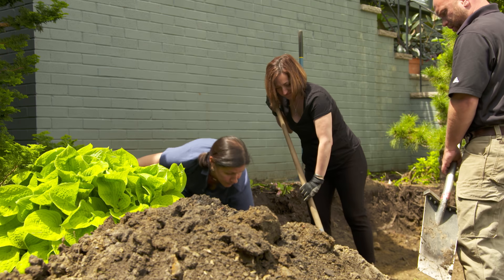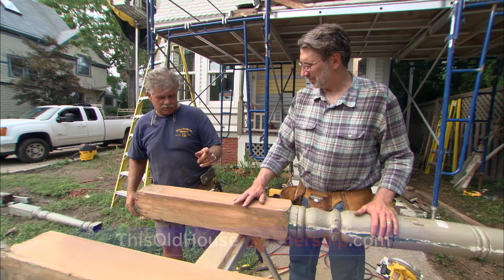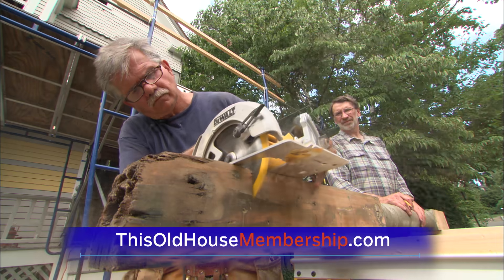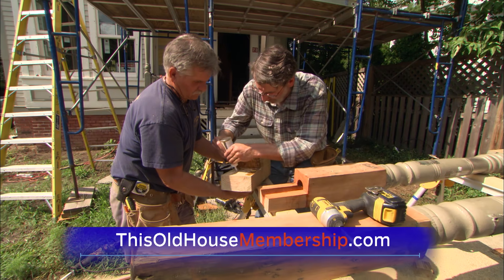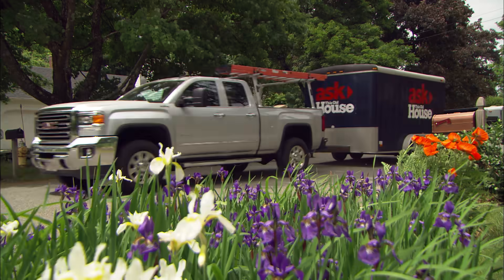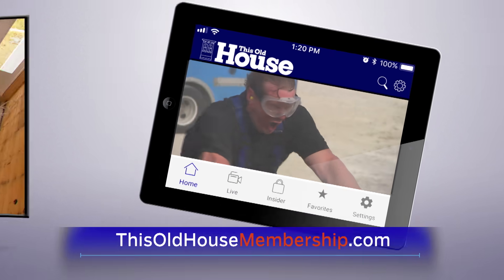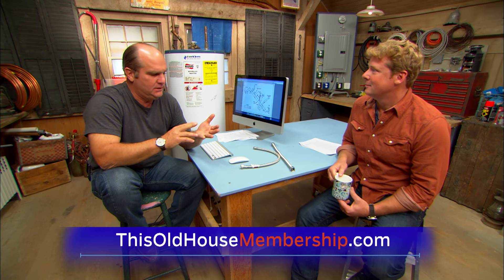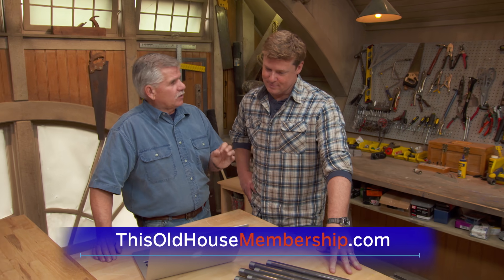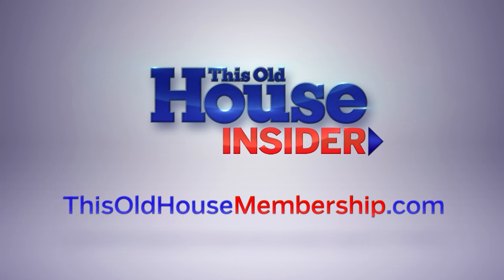Want to tackle all your home improvement projects with confidence? Join This Old House Insider, a new streaming service from This Old House — the iconic Emmy-winning series that inspired a generation of home enthusiasts. Stream over 1,000 episodes of This Old House and Ask This Old House commercial-free. Watch it all in the This Old House app and join live online Q&As with our experts. Best of all, you can try Insider free for seven days. To join, go to thisoldhouse membership.com.